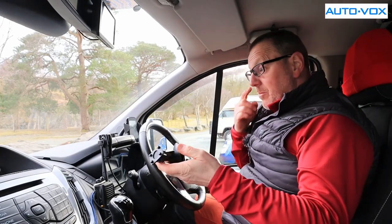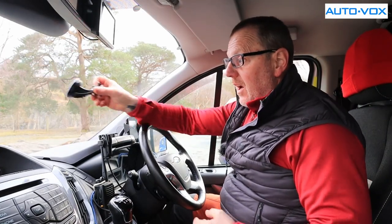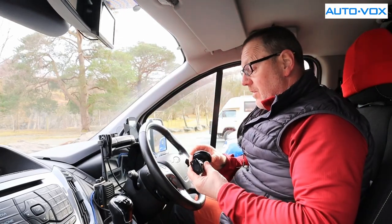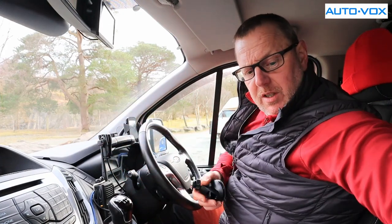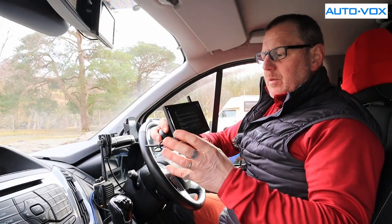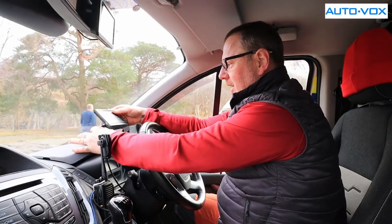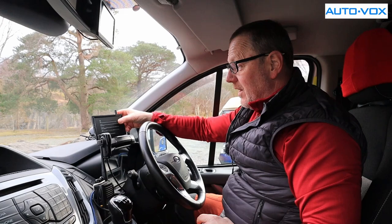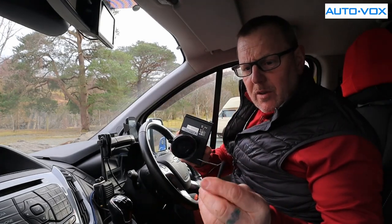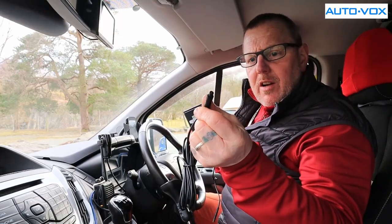The only thing you really have to decide is where you want to mount your monitor. You can mount it in front of your dashboard or stick it on your windscreen. My actual built-in camera is there, and I've got my other monitor attached to my rearview mirror, so you just have to decide where you want to see the monitor. The monitor clips onto the bracket very simply — you just put it on and slide it into place.